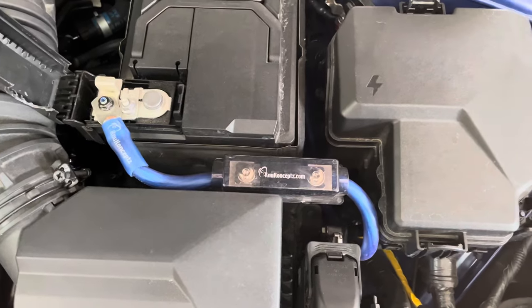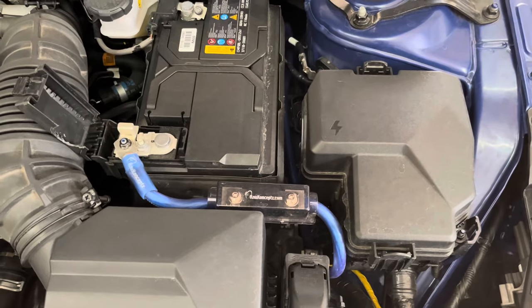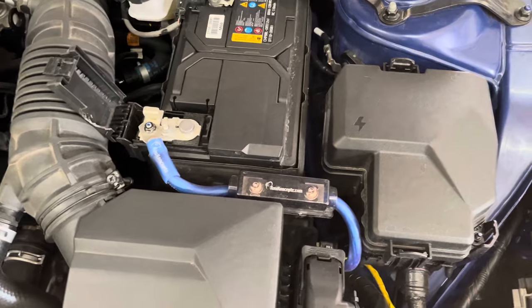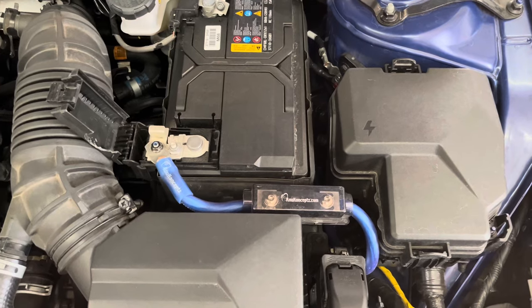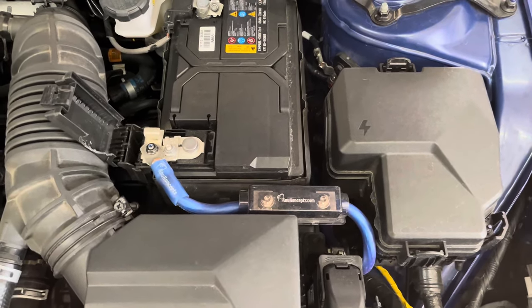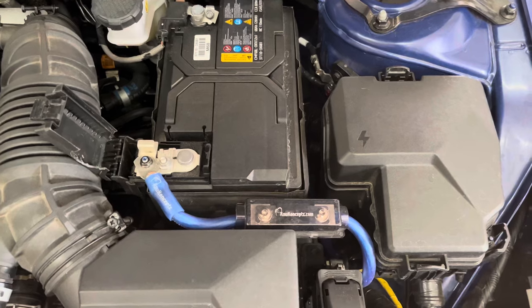This is a bit of overkill for my setup, but I wanted to go with zero gauge instead of four gauge in case I wanted to upgrade my system in the future. Previously, I had eight gauge installed since I was only running a Rockford Fosgate 10-inch 300-watt powered subwoofer. I wanted to go too large rather than too small, so I didn't have to keep removing the power wire every time. Also, the price difference between four gauge and zero gauge wasn't much.